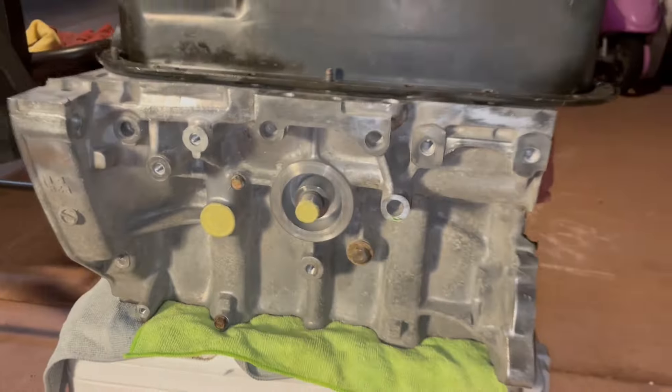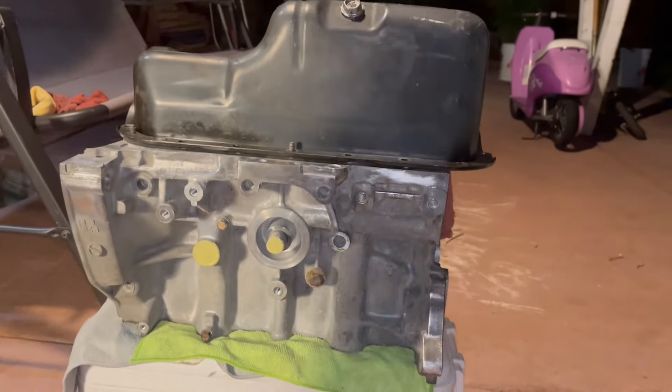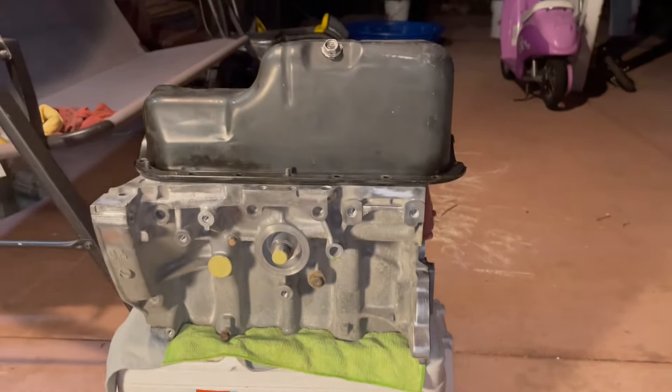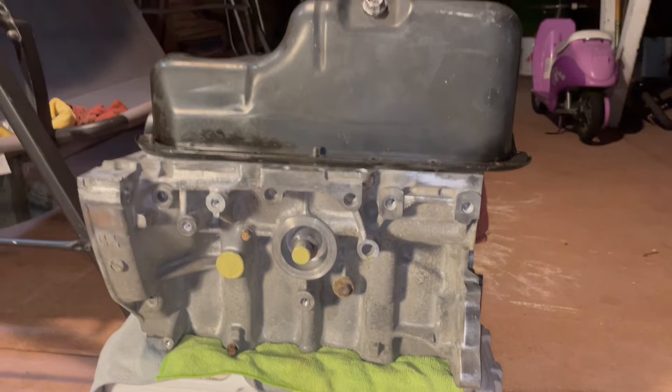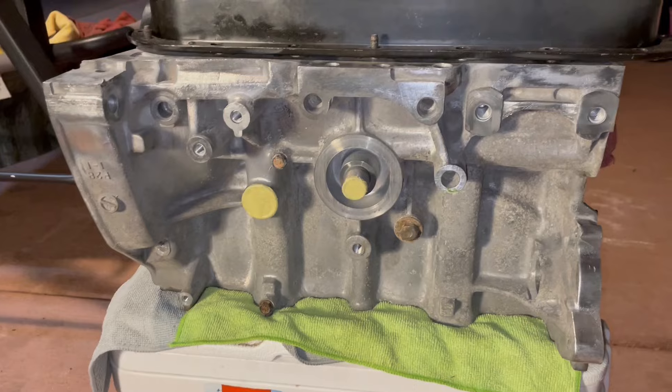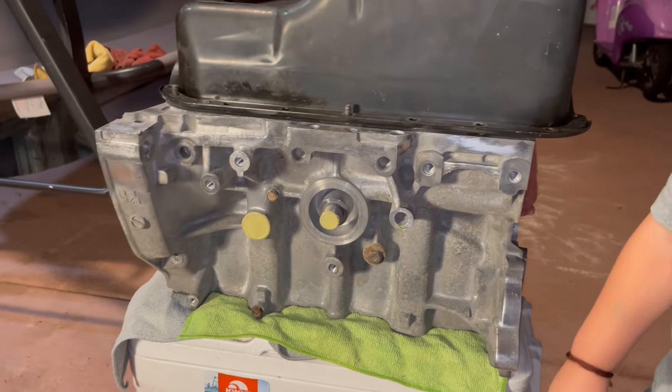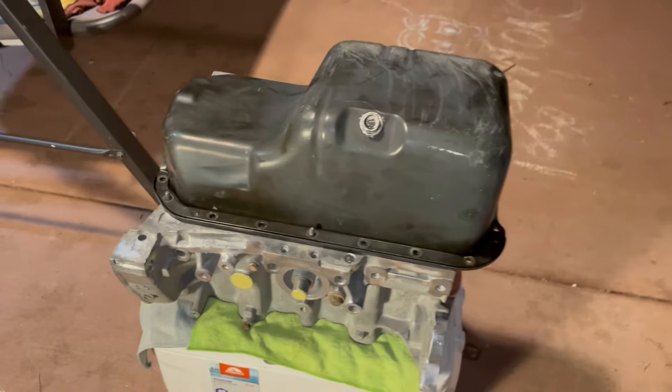Ladies and gentlemen, welcome back. We're gonna be working on this beautiful D16 Z6 — I got the block and the head. We're gonna be transforming it from this to this; it's gonna take quite a bit of work but we're gonna make it happen. I took this block to the machine shop to get it hot-tanked to clean it, along with the cylinder head, and I also sent the oil pan — that came out really good. Let me show you guys the inside of it real quick.